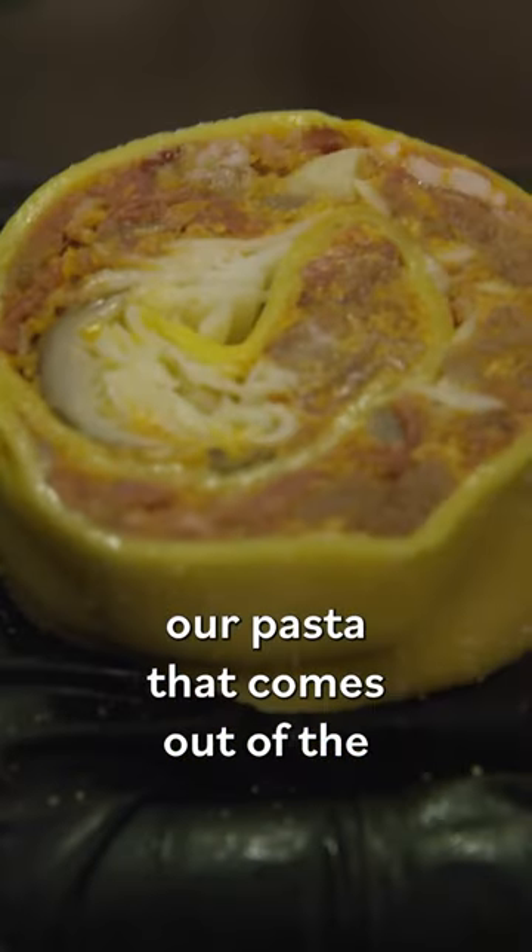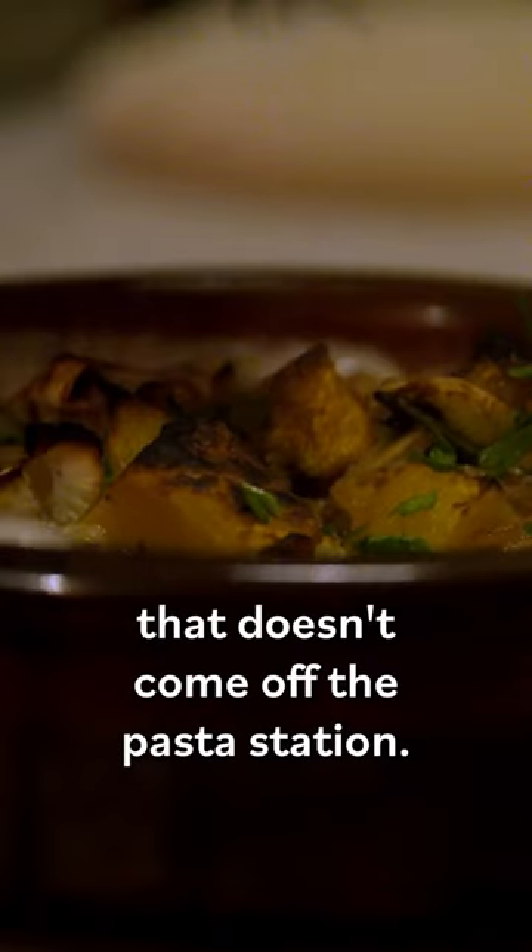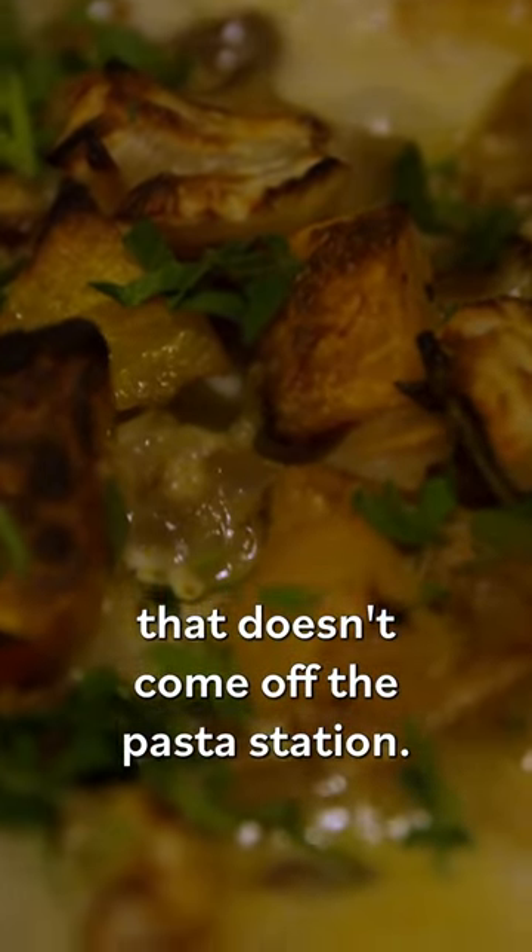This is the first step of our rosette, our pasta that comes out of the wood-burning oven — the only pasta that doesn't come off the pasta station. Right now, this is taking our egg yolk dough.